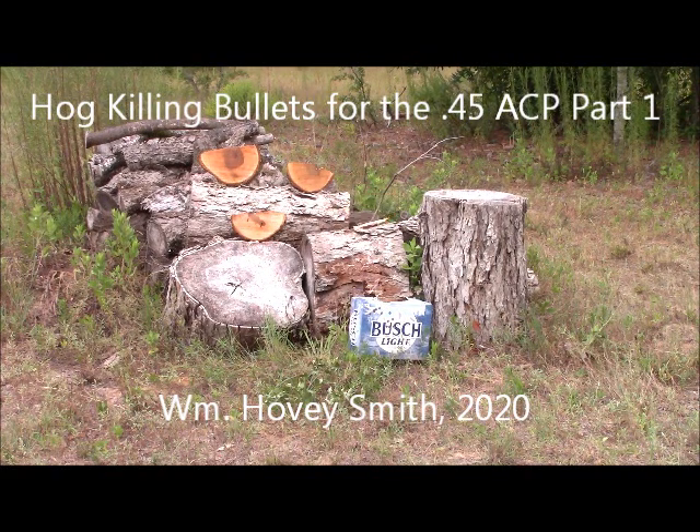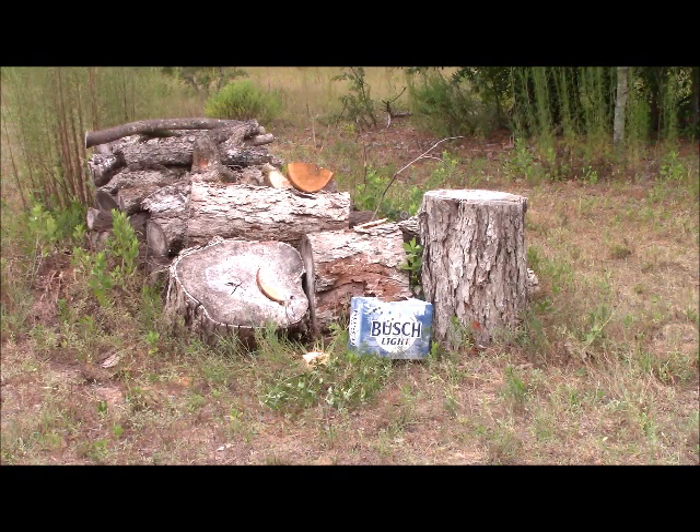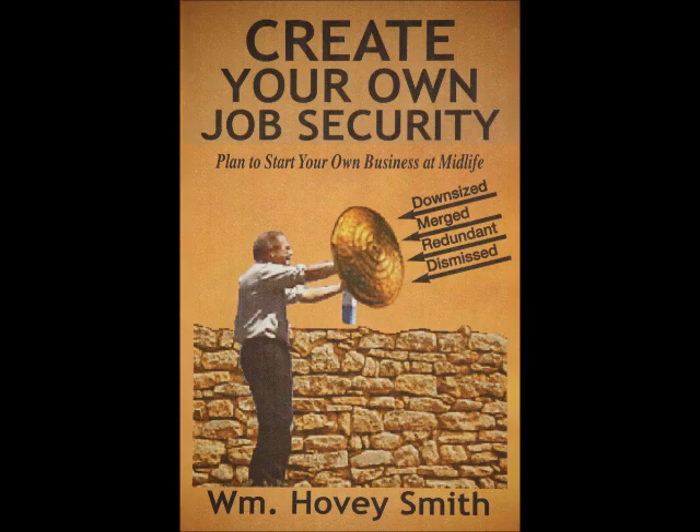Hog Killing Bullets for the .45 ACP, Part 1. William Hovey Smith, 2020. I'm an author and I've done a number of outdoor books, and also a business book, Create Your Own Job Security: Plan to Start Your Own Business at Midlife.